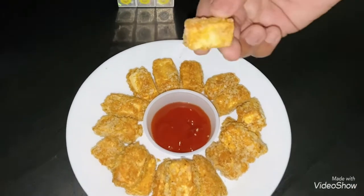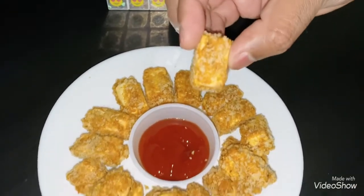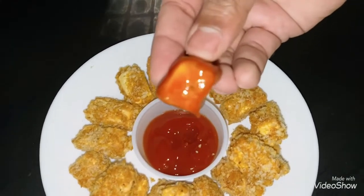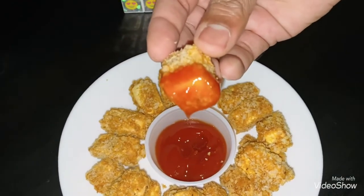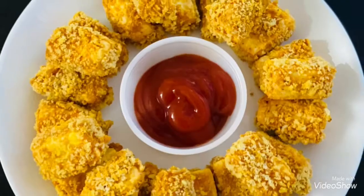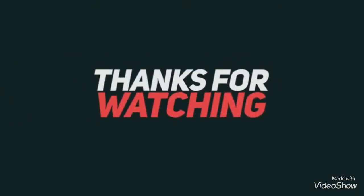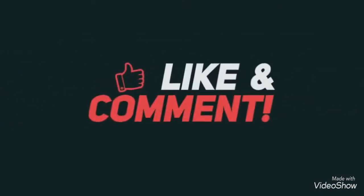So guys, that's the quick and simple paneer nuggets recipe. If you enjoyed it, please hit the like button. Thanks for watching — see you guys soon in the next video. Until then, bye bye, take care, stay safe!